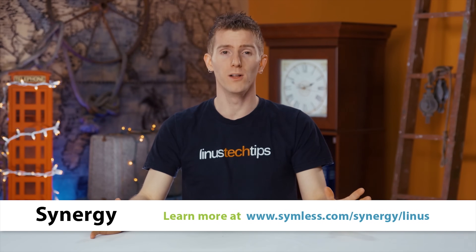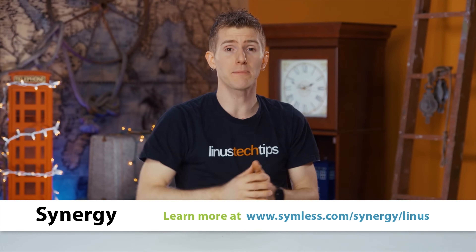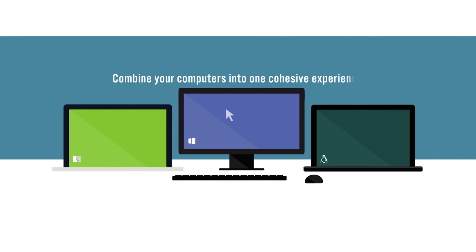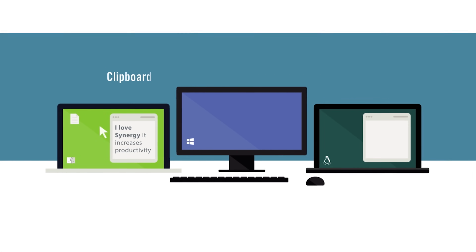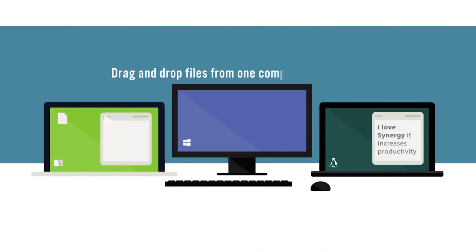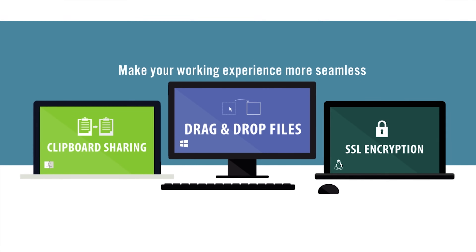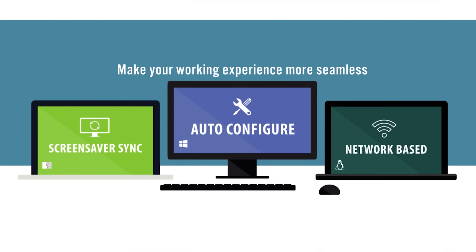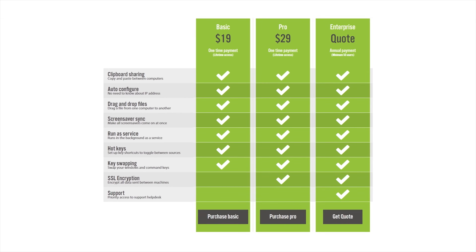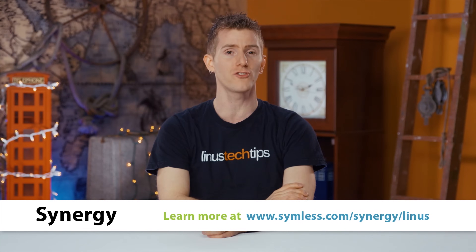Synergy is really cool. It basically works like magic — okay, it's complicated software engineering, but the end result seems like magic. You can share one mouse and one keyboard between two computers, just dragging the mouse from one to the other. It even works across completely different operating systems: Windows, Linux, and Mac. They've got a basic and pro option with a one-time payment for lifetime access, and features include advanced stuff like clipboard sharing between computers. Use our link in the description to get 25% off Synergy today.